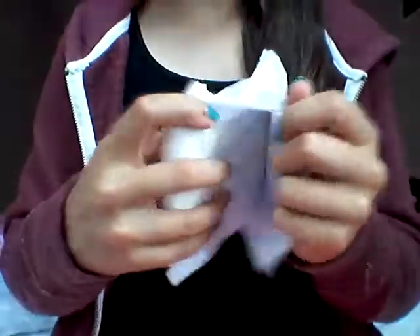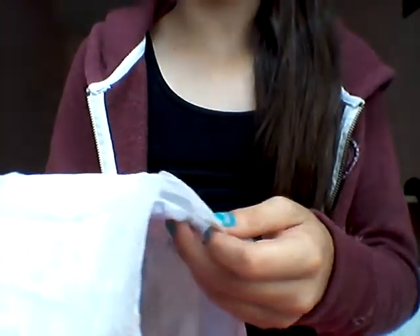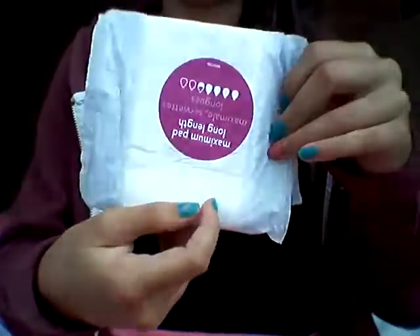I'm just going to quickly open these up. First I'll open the maximum pad long length — it's just like a little pad, like normal pads, and it just opens up like so. To be honest, for a maximum length pad with really high absorbency, it's not even that thick. It's quite long — I think this is great for overnight. It has a really cute design all the way down with cute flower designs on the outside.